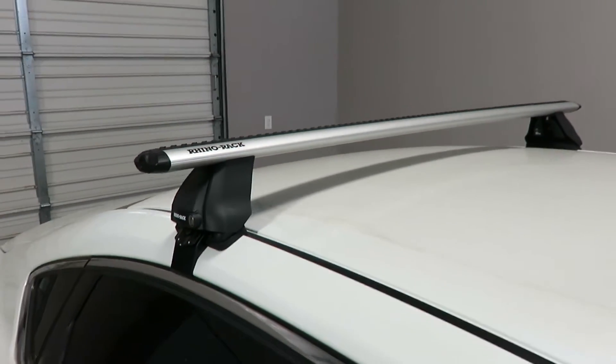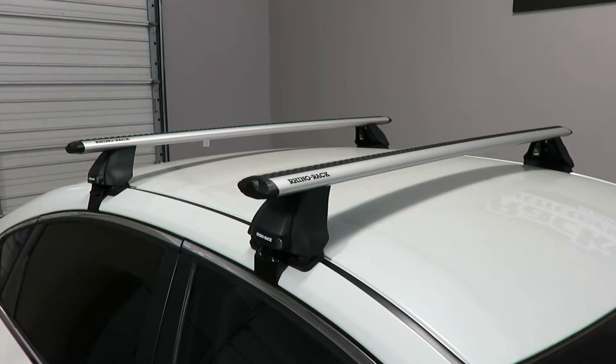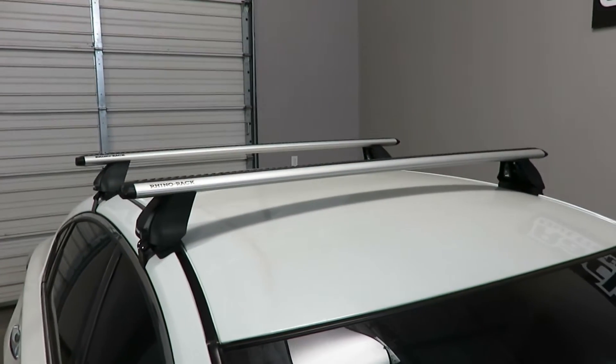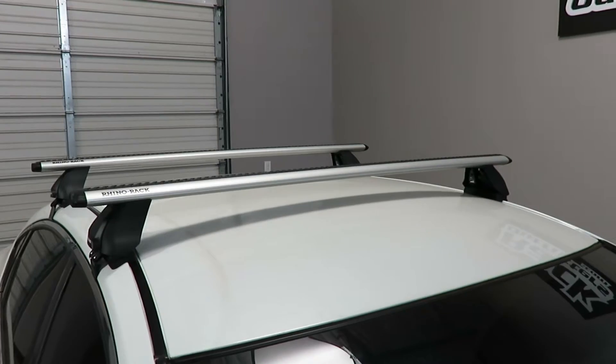The crossbar spacing is 28 and 3/8 inches from front to rear, center to center. The weight load capacity is 165 pounds evenly distributed. There is no interference with a sunroof if the vehicle is equipped.